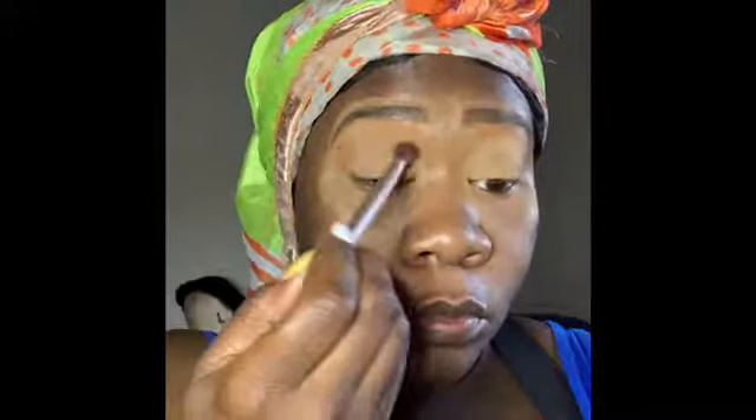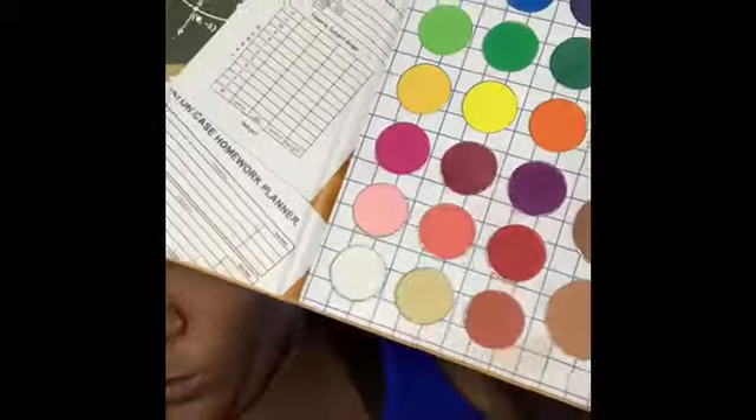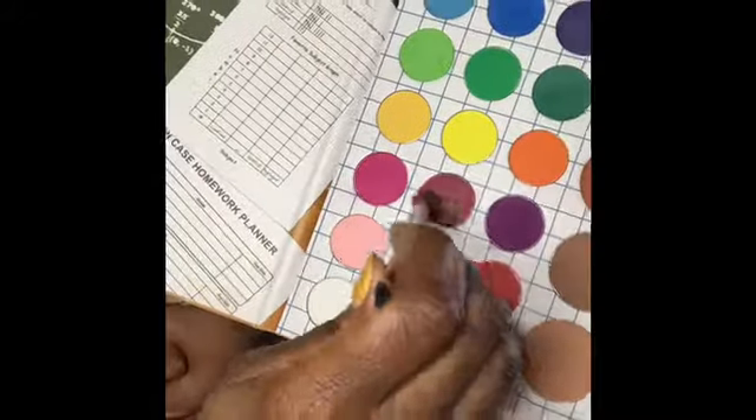Now we're going in with the matte palette and starting our transitional color. This palette doesn't have names for the colors so I'll call them as I see them. First I'm going in with that brownish, coffee color and filling that into the upper half of my lid. Now that that's done, I'm going back in with that burgundy-looking color — that's going to be my crease color, or part of the crease.